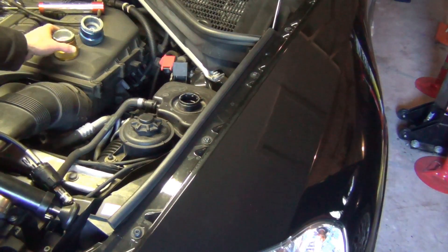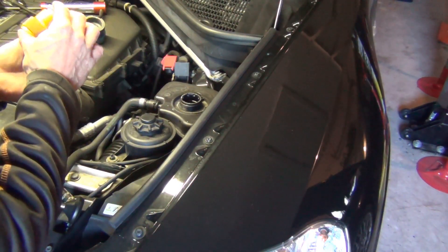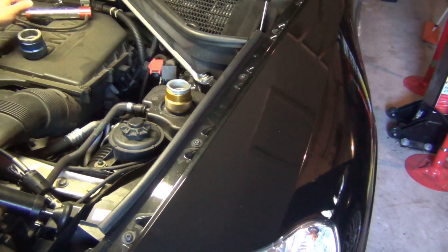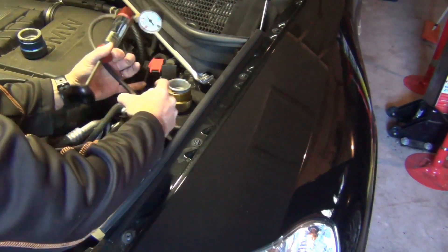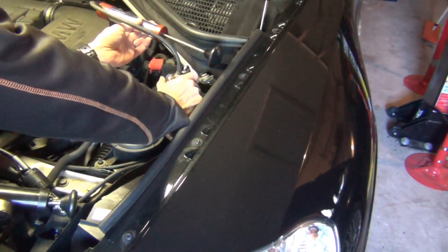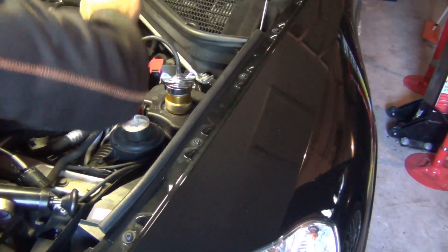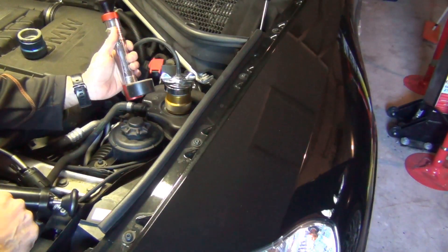Now let's try the Matco version. I have this adapter — the part number says BMW 350 — and AST makes this tool, so you might not have to buy it directly from Matco. You need the yellow adapter, as opposed to the blue adapter which is for the E46. With that screwed on, it has a flip gasket and a twist top — the gasket is replaceable and does get brittle over time. This just locks on with a quick twist. Same idea — I'll pump it up, and I can confirm that my leak is coming from my expansion tank. This is just a different style tool that you can use.